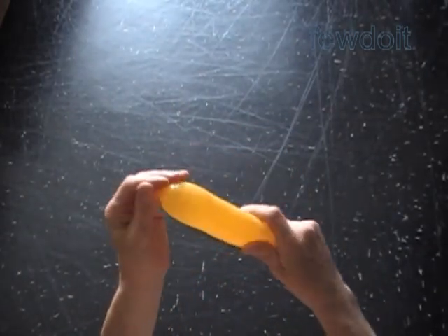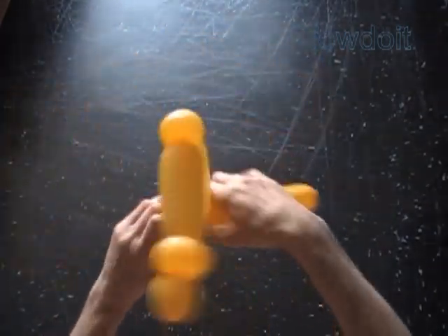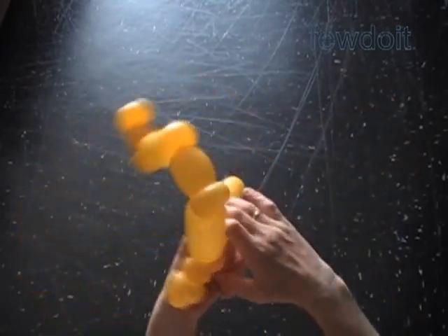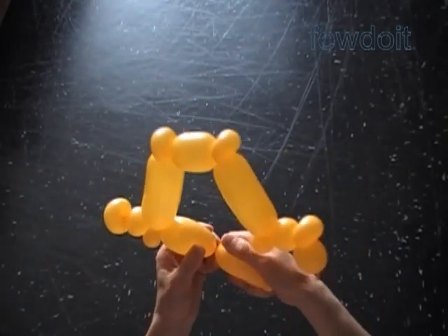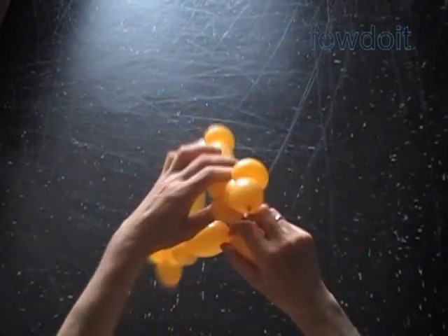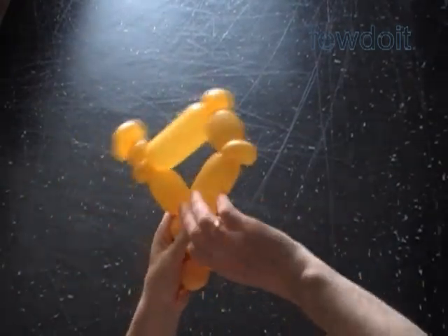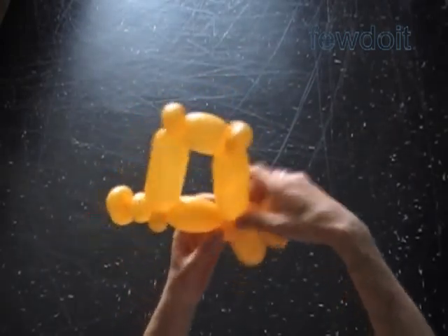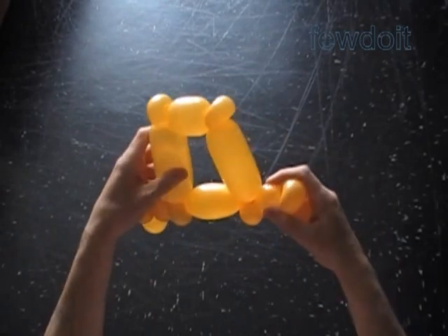Let's tie off the end of the balloon and lock this end with the fourth bubble of our sculpture. Bring both sides of letter D into proper positions to measure the size of the bubble we have to twist. Twist the bubble — it should be slightly longer than the seventh bubble on top of the letter D. Lock the free end of this bubble with the tenth bubble of our sculpture. Cut off the rest of the balloon — you can do it with scissors or use your fingers. Tie off the end and hide it between bubbles of the sculpture.